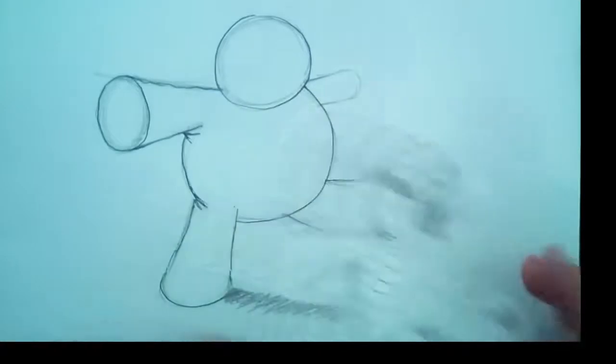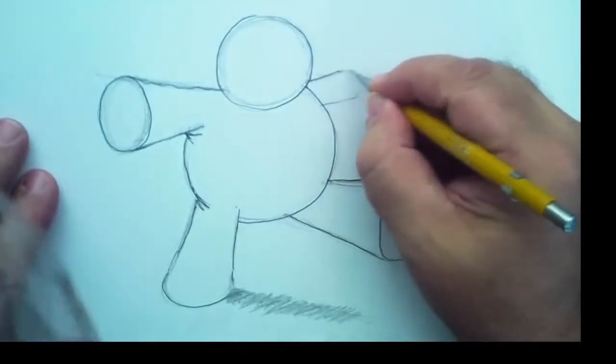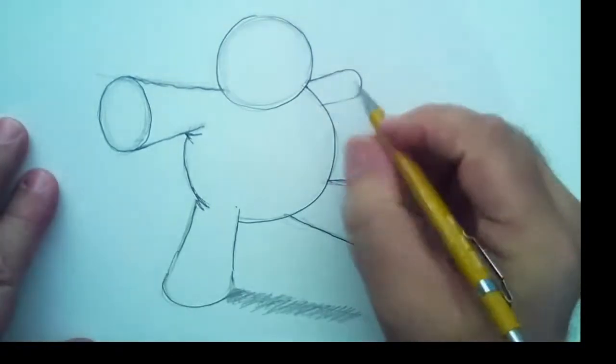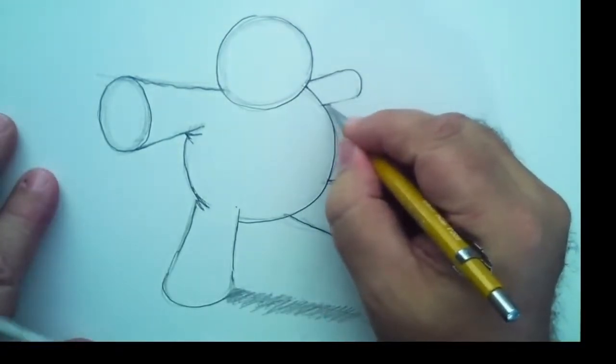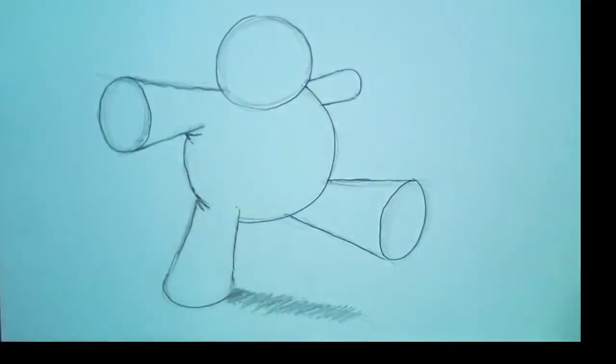Would you post your drawing on Facebook? Would you? I just love that. Last night I had all these postings on my wall — it was so cool. I loved it. I would love it, love it, love it.